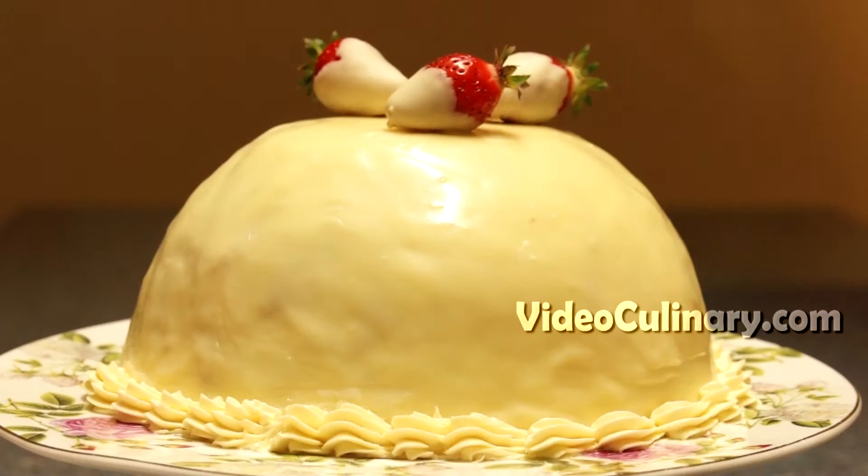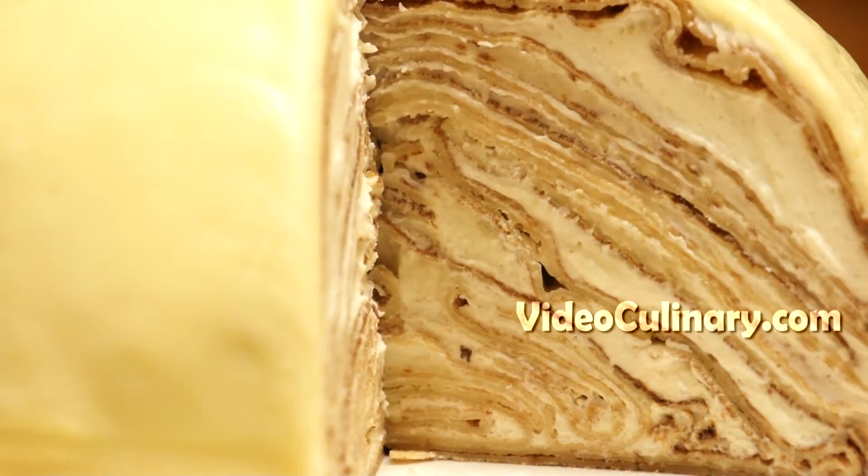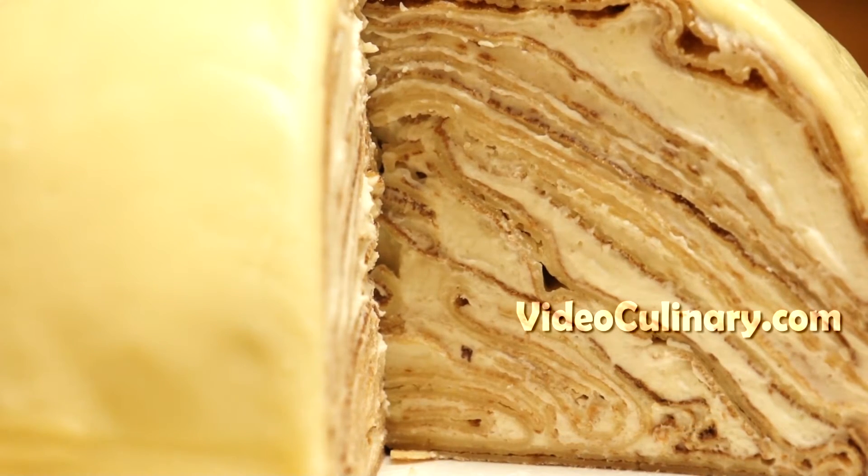Welcome to Video Culinary. I am Daniella. Today Grandma Emma and I are going to make a crepe cake with white chocolate frosting.